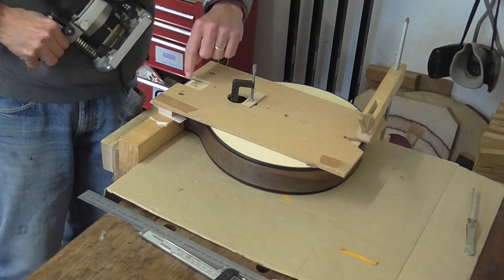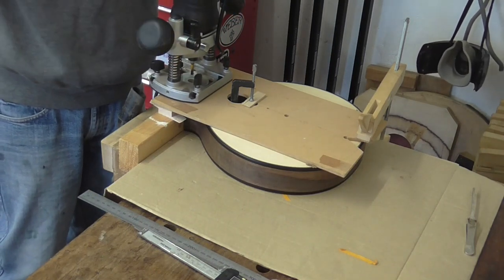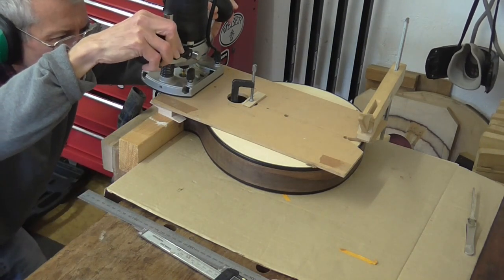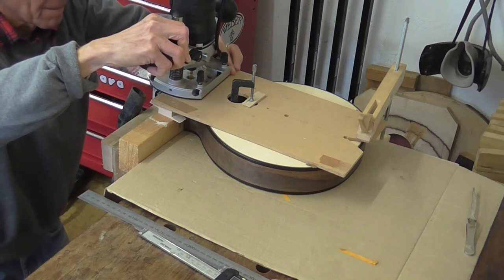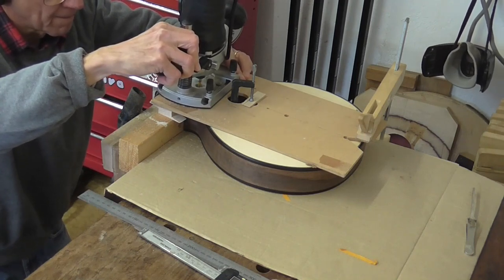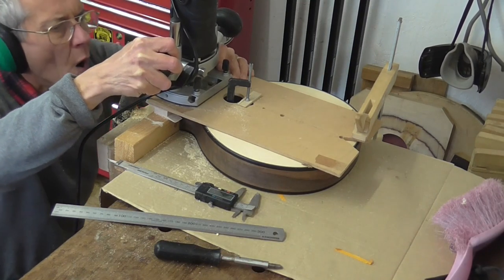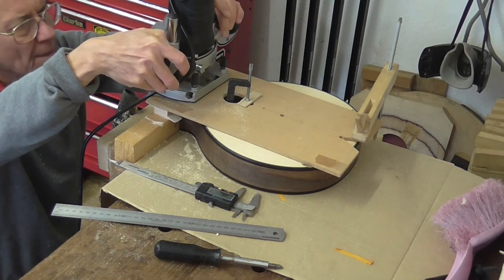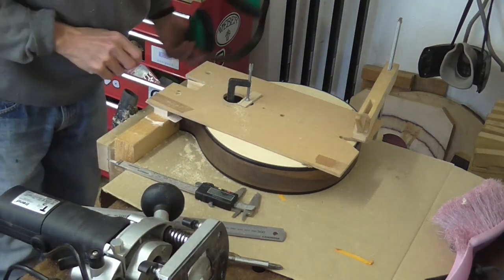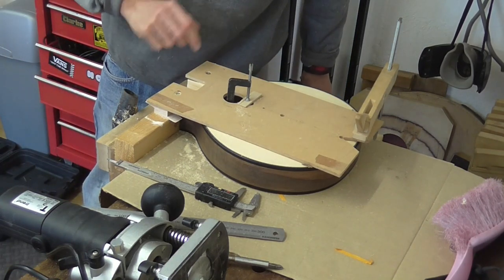So the first step for fitting the neck is to route out this pocket that the tenon is fitted to. After a few nerve-racking moments, that's it — that's the pocket for the neck.